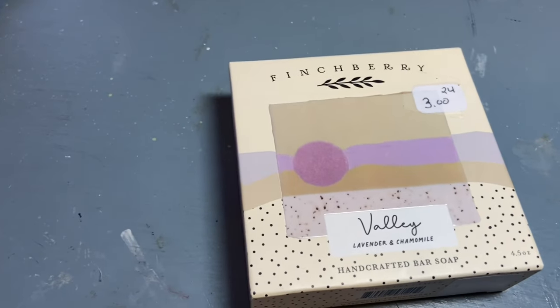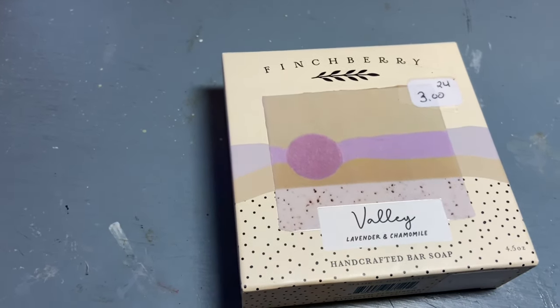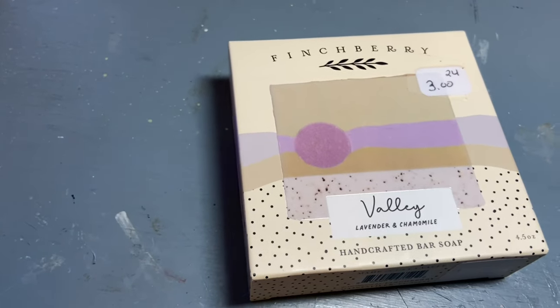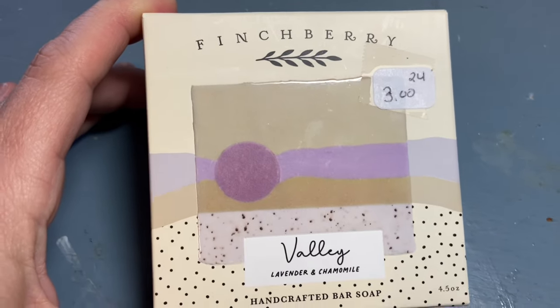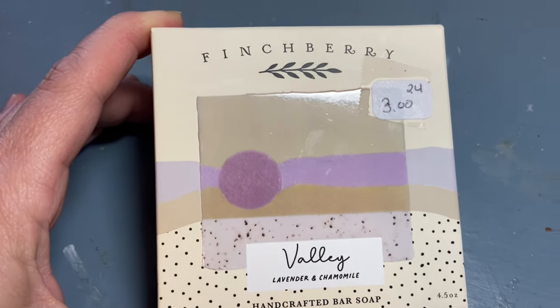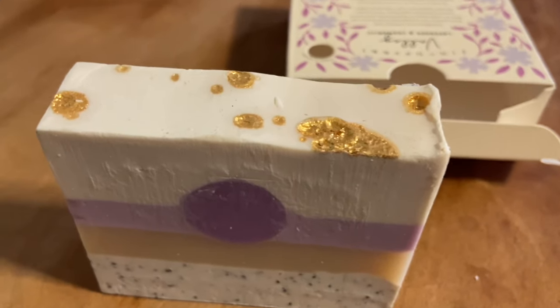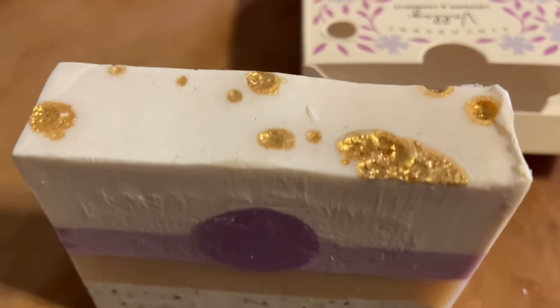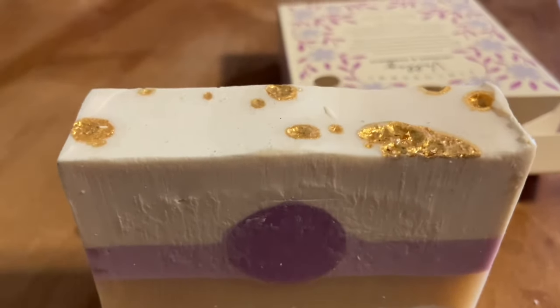I actually picked up a cart outside for $4, which I thought might be good for organizing some of the ribbons, especially the ones on rolls that I've bought from Gabby. I also found a Finchberry soap — I went in the morning and then my daughter found one as well when she went in the afternoon. This one is lavender and chamomile. They're both $3 each, but it's an expensive soap and I really like the way this one smells. Something like this is perfect to put in a little gift stash.